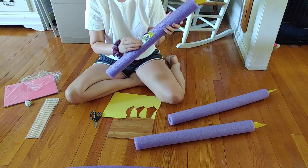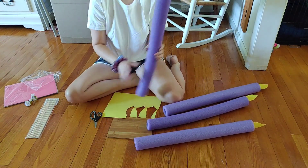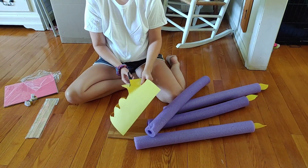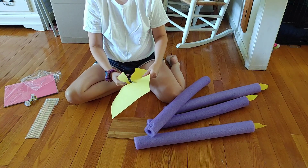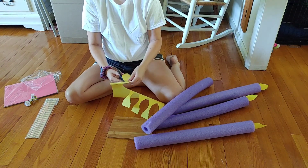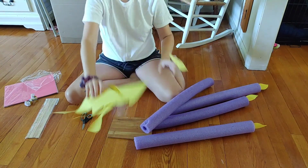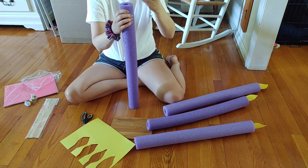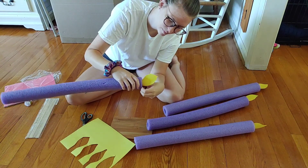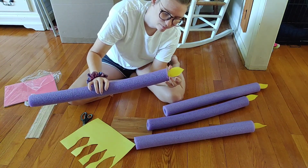You could also laminate them if you want them to stay outside and weather the elements. Even just taking clear packaging tape from Dollar Tree and taping over both sides, then trimming around it, might help. I have a feeling this construction paper is not acid-free and will probably fade in the sun, so keep that in mind if you're trying to keep them out for multiple days.